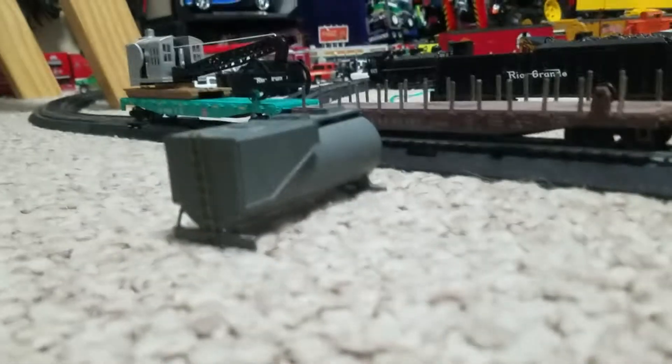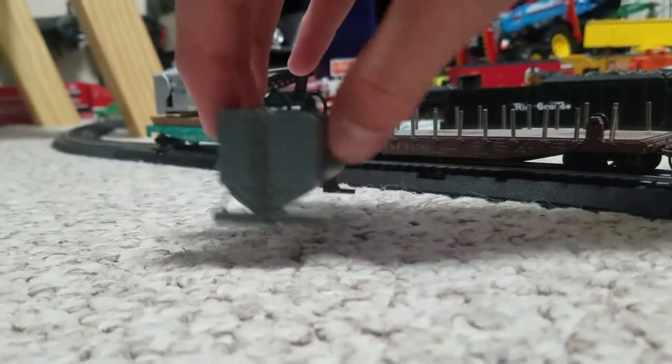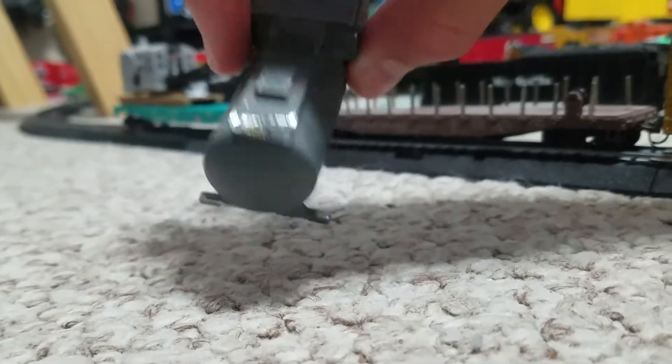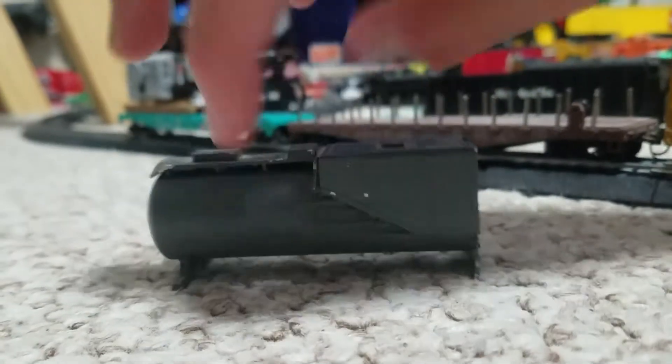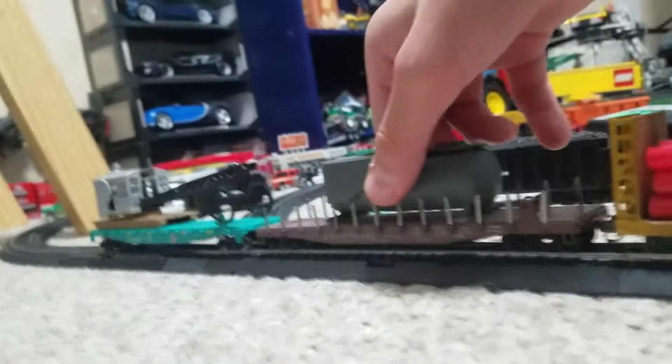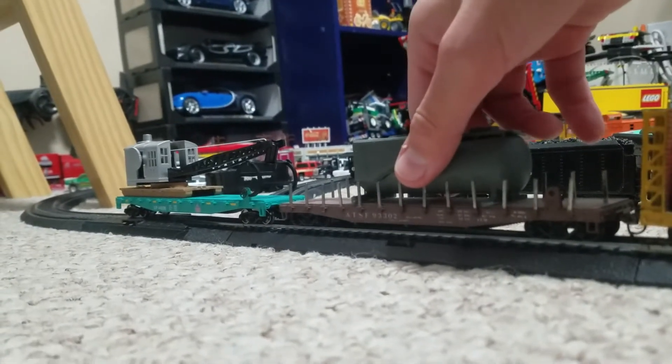So we have this old ATSF car here with a tender — zoomed in way too much there. This tender here is damaged a little bit, but it doesn't matter. I picked this up at a hobby shop for $5.